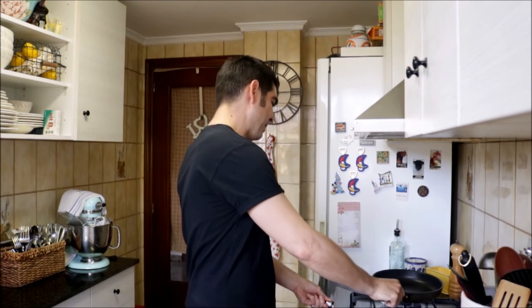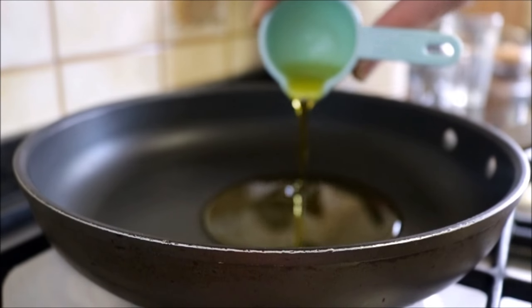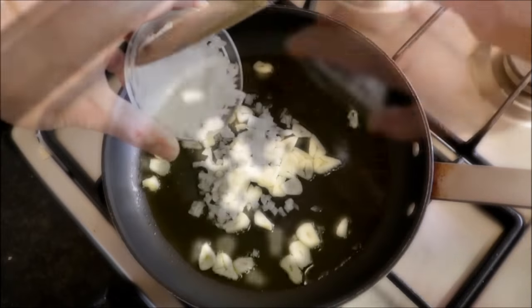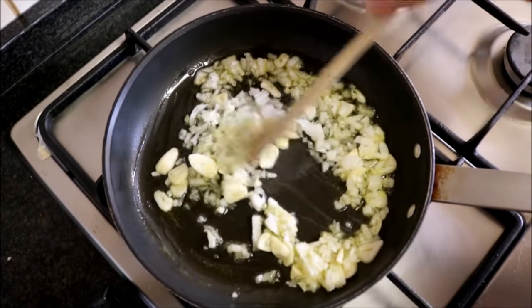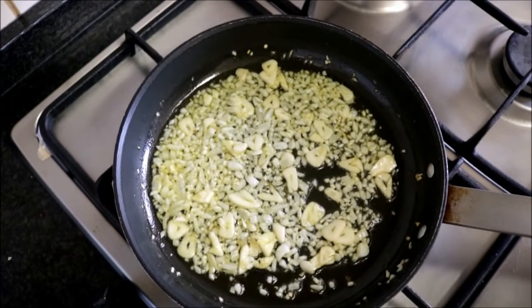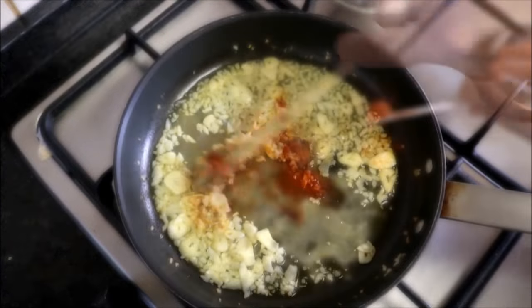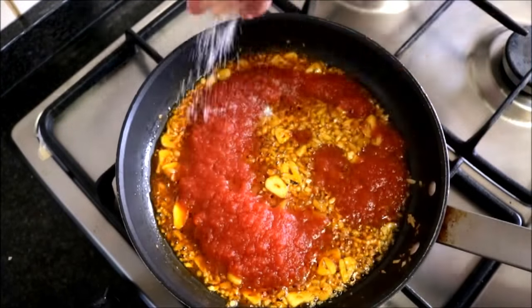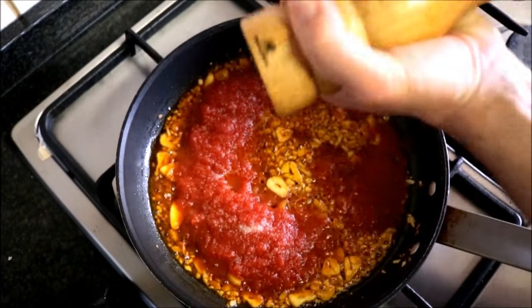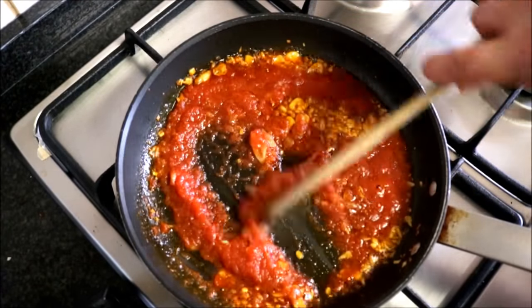Now we can start cooking. Grab a medium-sized non-stick frying pan, heat it with a medium heat, and add two tablespoons of extra virgin Spanish olive oil. Two minutes after adding the olive oil, add the sliced garlic and diced onions and mix them around. Stir occasionally. About four minutes later you'll have a beautiful light golden color. Season with a generous quarter teaspoon of cumin and a generous quarter teaspoon of smoked paprika, then add the half cup of tomato puree, season with sea salt, freshly cracked black pepper, and a pinch of white sugar to cut the acid. Mix everything together — this base is what gives the dish all its flavor.